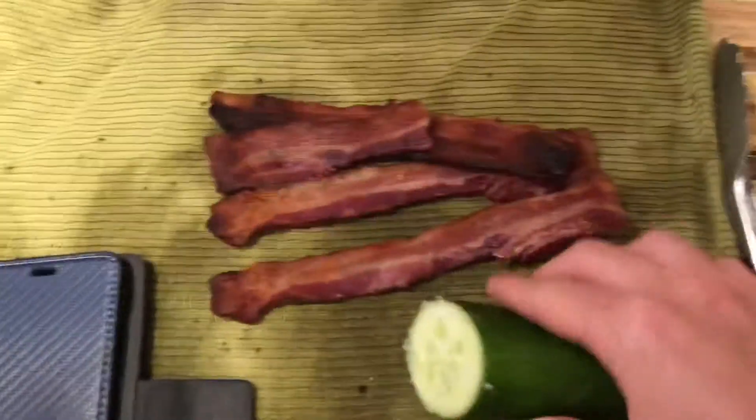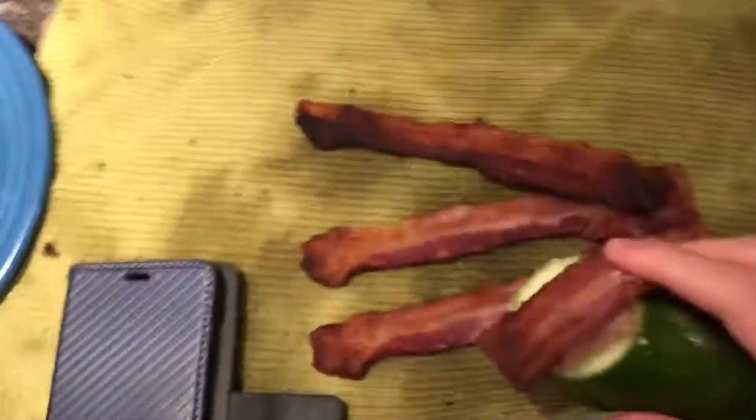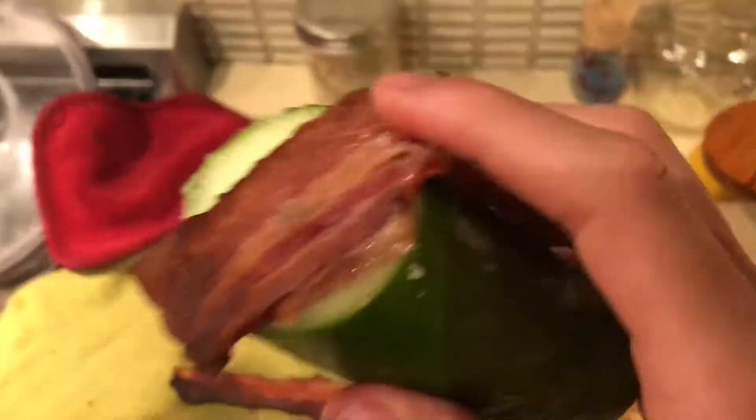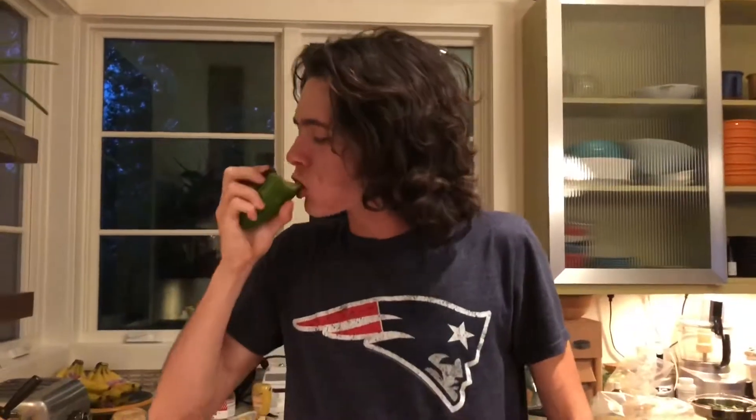And then you get your bacon. And you eat it. Just like that. Doesn't it look appetizing? Delicious!